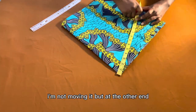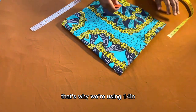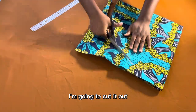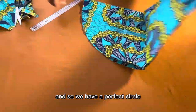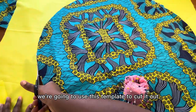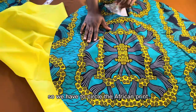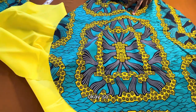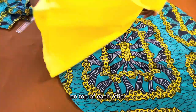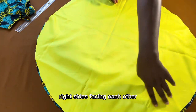Note that I'm not moving the tape rule at the midpoint — only the other end moves around to draw the arc. This is a big bonnet, that's why we're using 14 inches. I draw it out, cut it out, and we have a perfect circle. We use this template to cut the same circle from the satin fabric as well, so we have two circles: the African print and the satin.